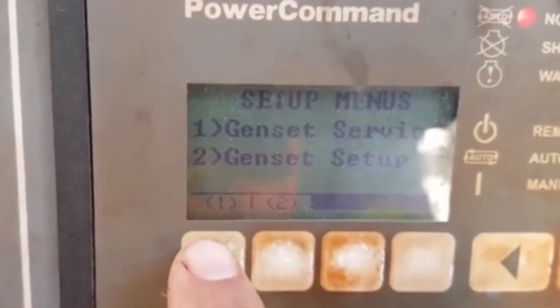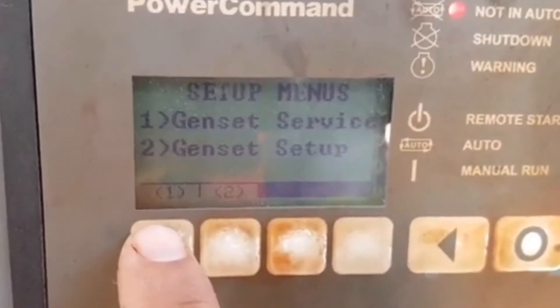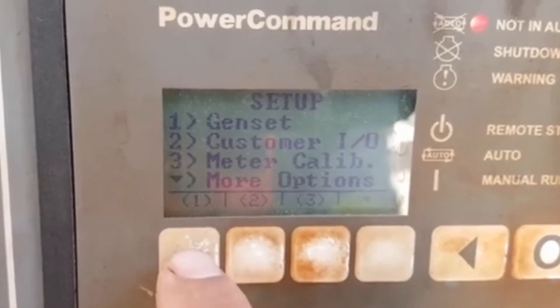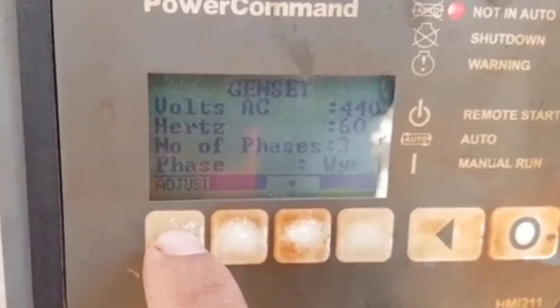After that, it will come into the main menu for setup. And when I press it again, it will go to genset.